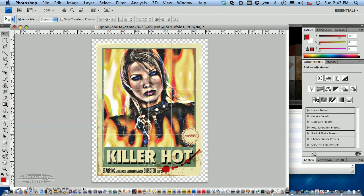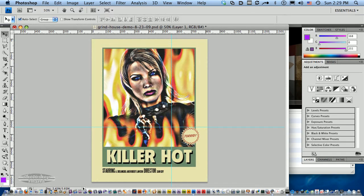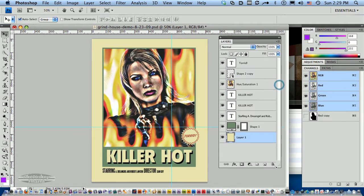Just to give you a little start, this is how we're going to end up when we're done. So let's jump into this Advanced Distressed Grindhouse tutorial. I'm going to start with a poster that I've already designed. Let me bring up the layers here so you can see what I've got. This was all built in Photoshop.